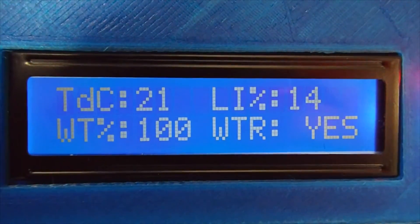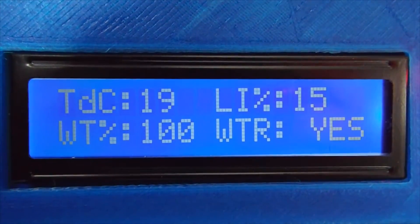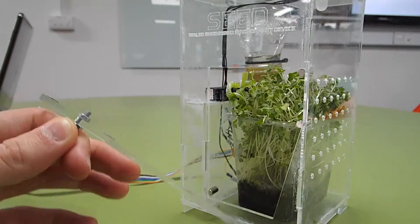Seed was designed with simplicity in mind, as the user need only glance at the LCD to see the conditions of the plant. And the plant can be easily accessed using the magnetic door.